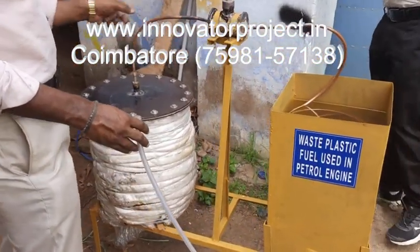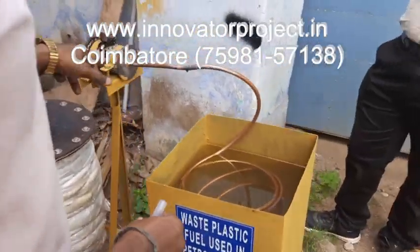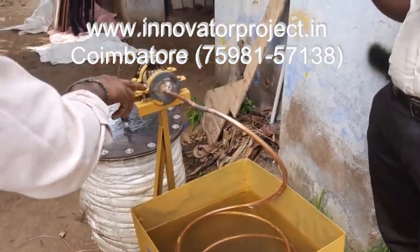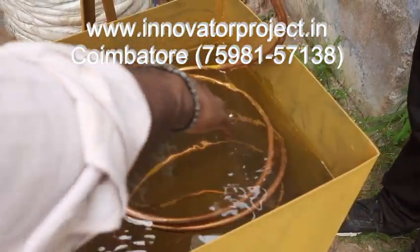This is the copper tube — 3/8 copper tube. Then this is the catalyst tank. We are using the kawawatch catalyst, already filled. Then this is the condenser tank. This is the copper tube — the water-cooled condenser.